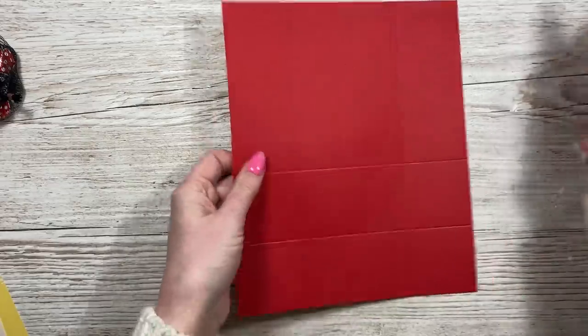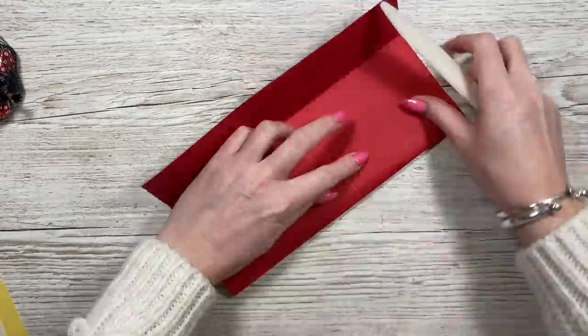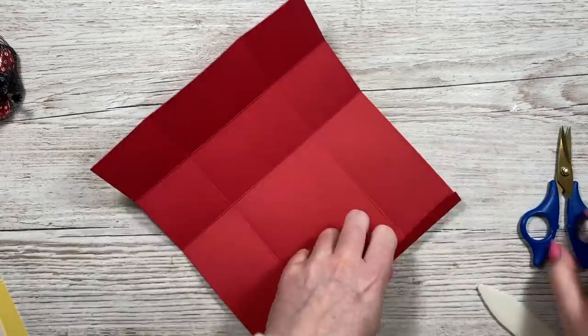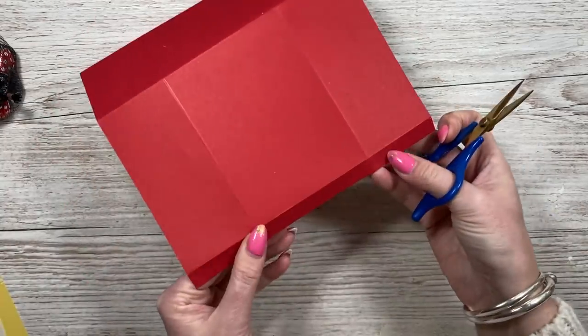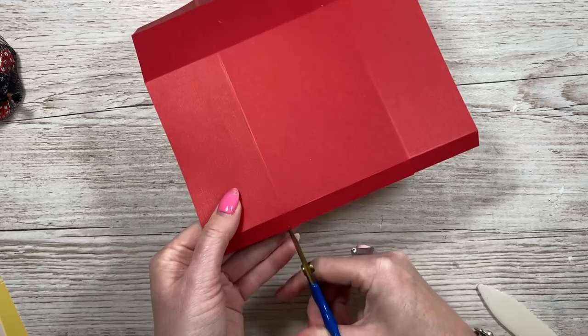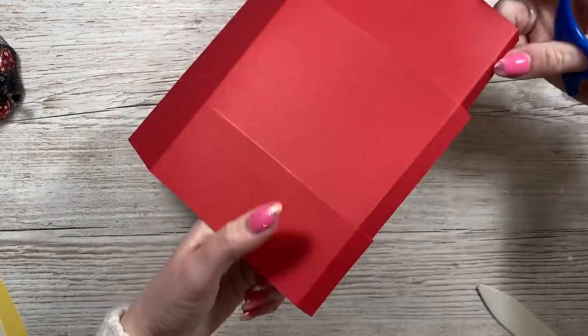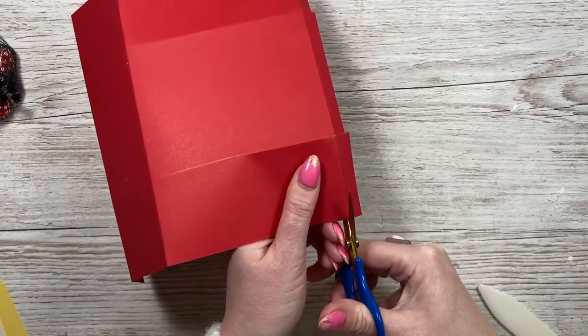Back to the main piece now - you can just fold and burnish all of your score lines. First we'll start at the end where we've got that half-inch tab. You want to cut down those score lines just to the first one and then remove these pieces completely.